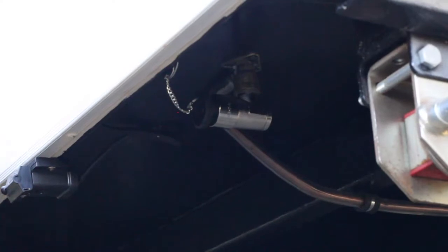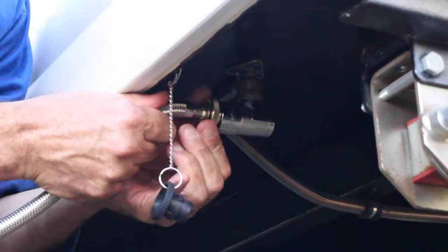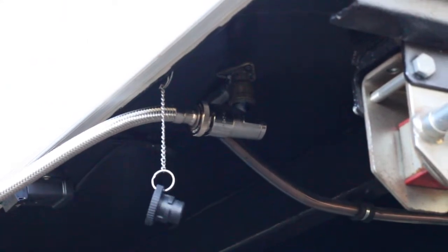To connect up your barbecue, all you need to do is grab the hose, remove the dust plug from the bayonet, stick the bayonet fitting into the caravan, and give it a slight twist to lock it in.